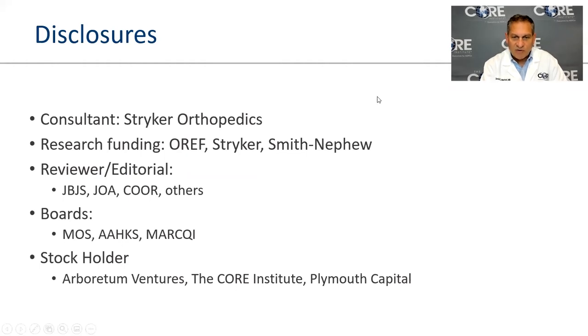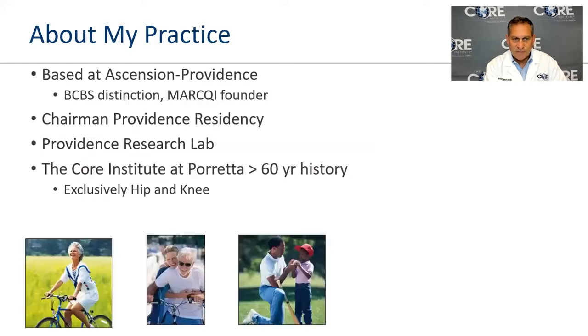These are my disclosures — nothing is really relevant to this talk. I am the market president for CORE. My practice is solely based at Providence. We've been here a long time. I run the residency program and the laboratory here, and we've been at Providence with Veretta for over 60 years, having founded most of the programs at the institution.